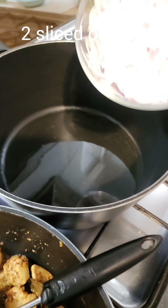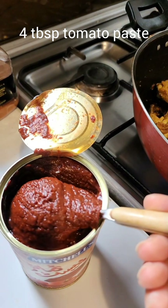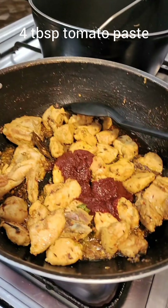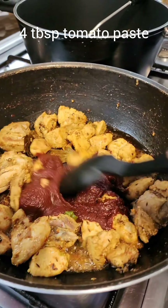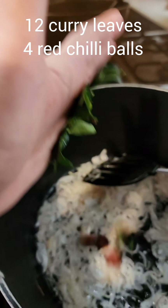I'm making a sabzi pilav — for that I have three cups of soaked white rice. I'll stir the rice when it's al dente, because I need to mix it with the other vegetables later. The chicken is reducing a lot of water, so I'm adding some salt and a little bit of deghi lal mirchi. I think the rice is ready to strain.